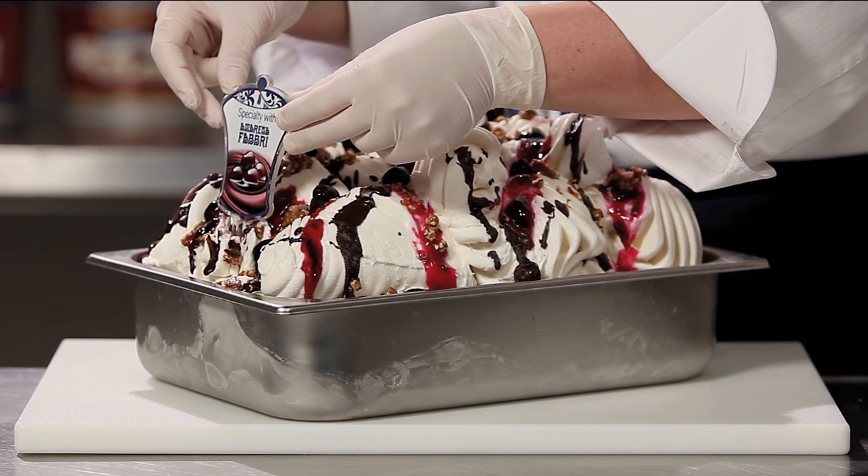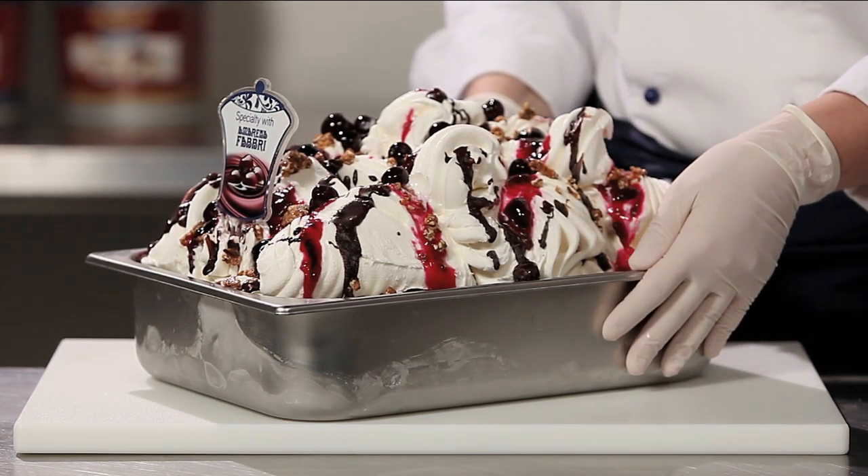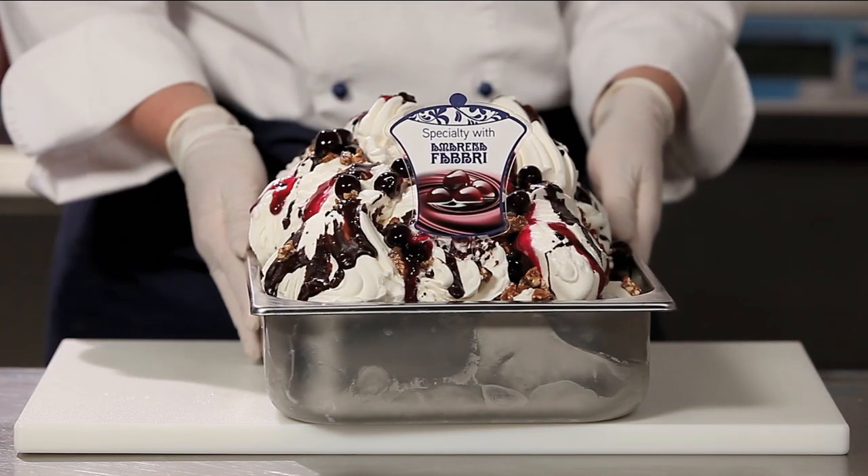Add the flavour sign. And voila! A Fabri Crocante Amarena Gelato is ready!